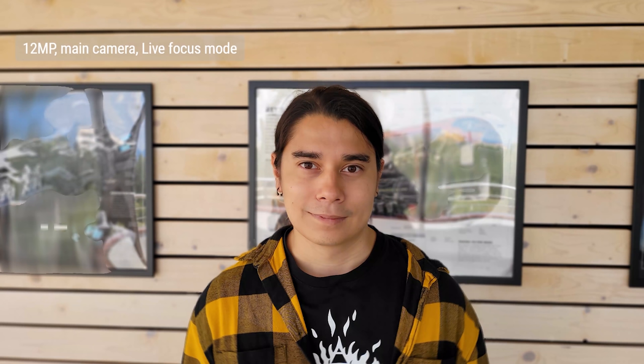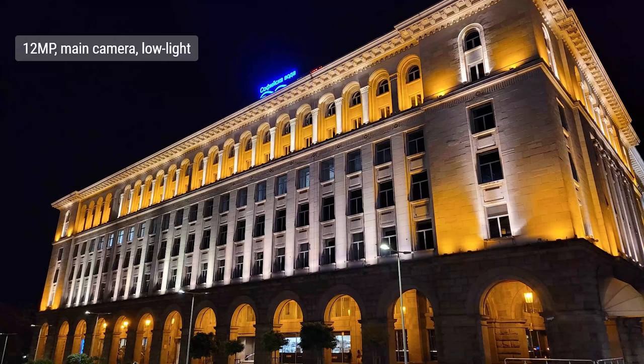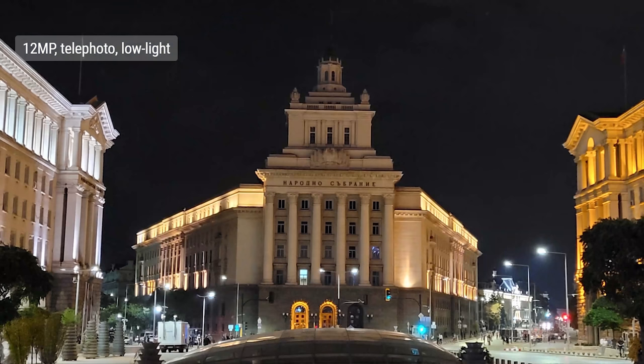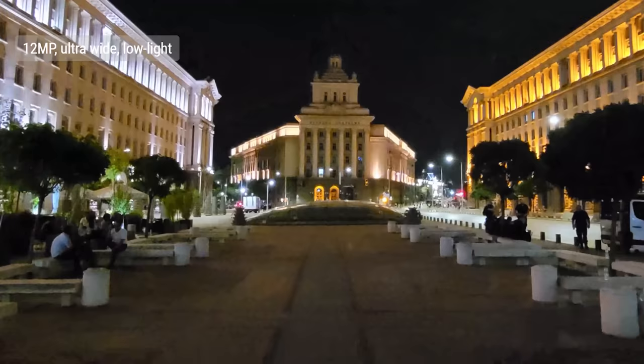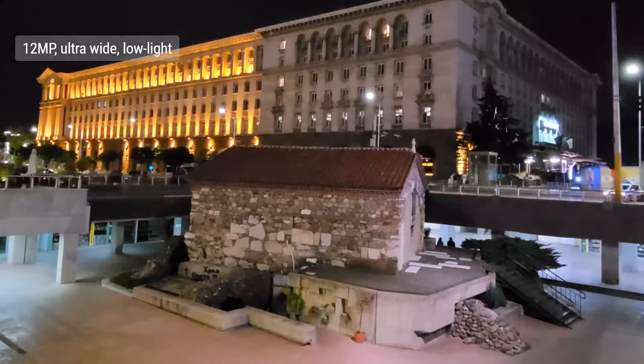Live focus mode offers quite a few effects to choose from, including different background blurs and color modes. Subject separation was alright, but we weren't that impressed with the background blur effect. In low light with full auto mode switched on, shots had plenty of detail and good sharpness — noise is kept at bay too. The telephoto also did an excellent job, though we saw a bit more noise and sometimes it lost focus for a few seconds. The ultrawide, on the other hand, isn't as good — shots are dark and soft, usable but not matching the other two cameras.